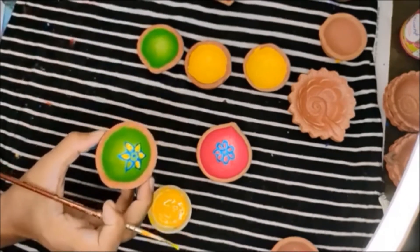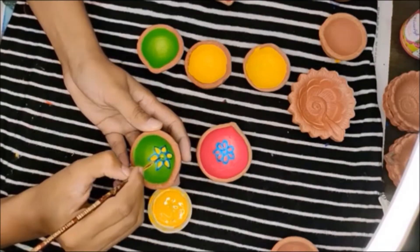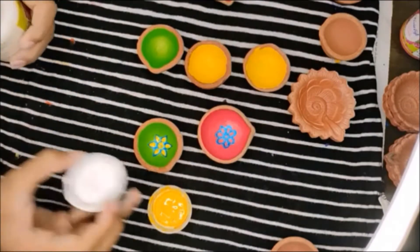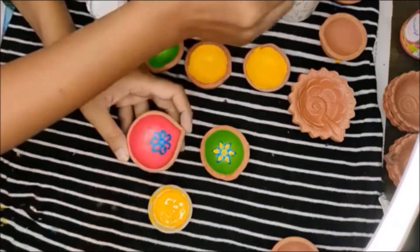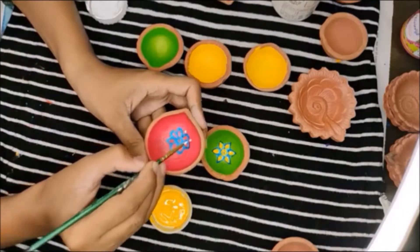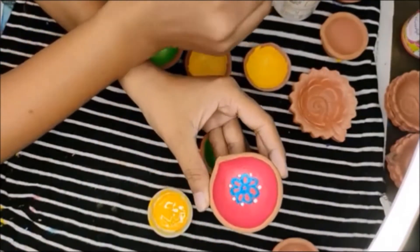If you are using Favicryl it's called chrome yellow. Now with this pink and blue we are going to use white. White with blue will be very contrasting and it will look really beautiful. In the space between the petals you can make small dots. Just with the addition of white you can see how bright it's looking.